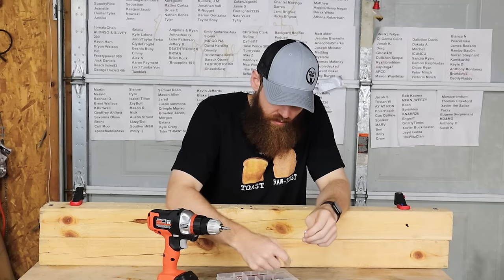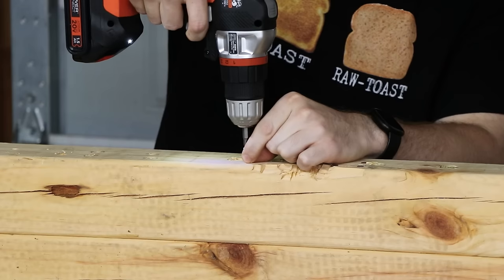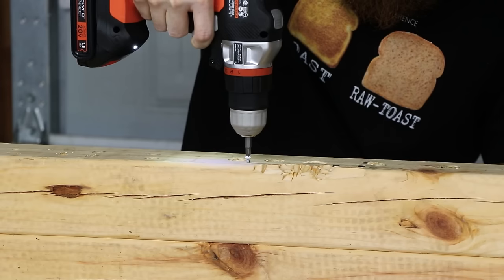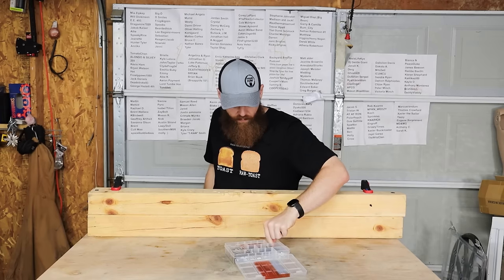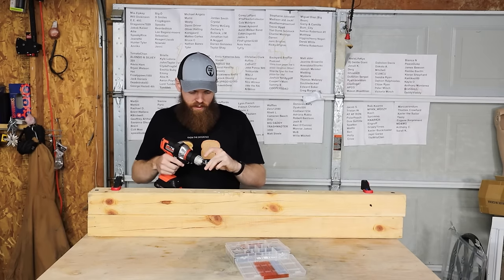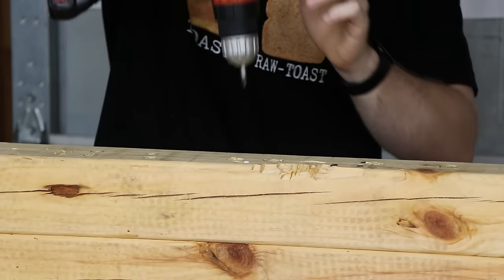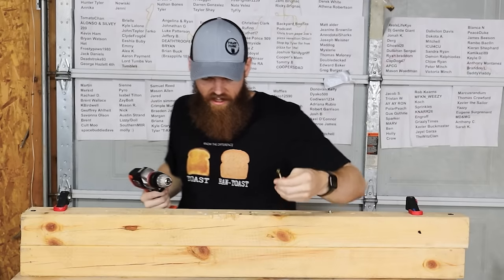Let's start off real easy with just a couple of real tiny screws. Okay, nice and easy as expected. Let's go up for something a little bigger — kind of a smaller wood screw. It still worked, but it almost felt like it was struggling.